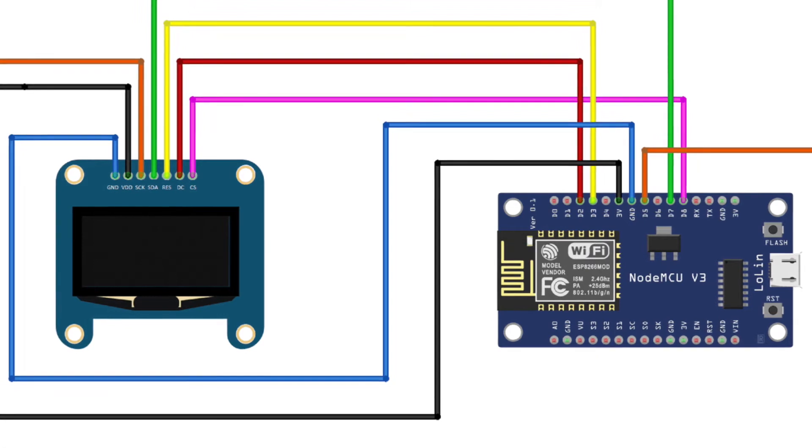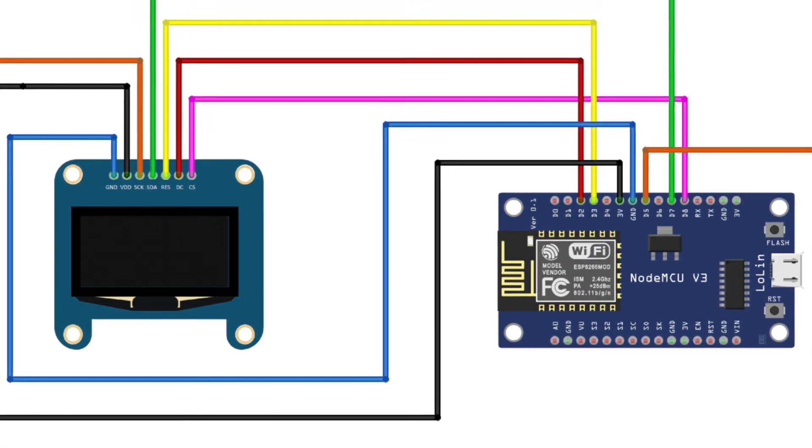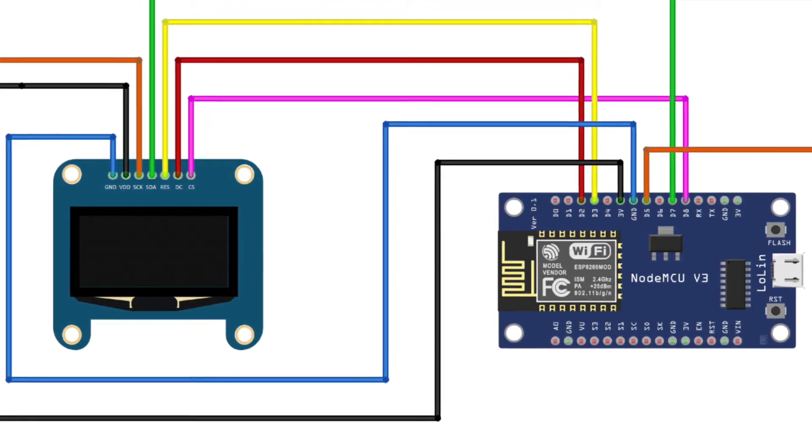In some displays, you might not have a CS pin on the display — like in my case, I didn't have that, so I just ignored it. That's it, now the connections are ready.